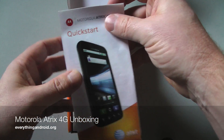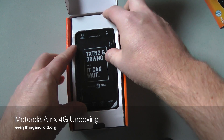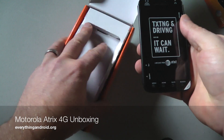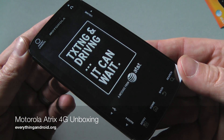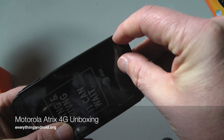As you can see here, your standard quick start guide. Let's see if we can break it out. There is the Motorola Atrix 4G, so let's see if we can peel this guy off.